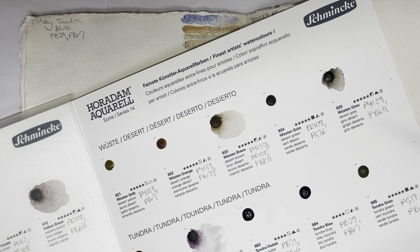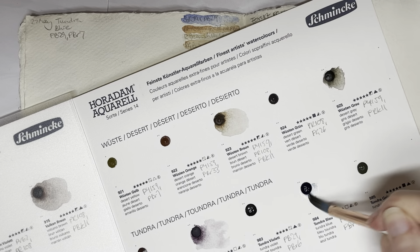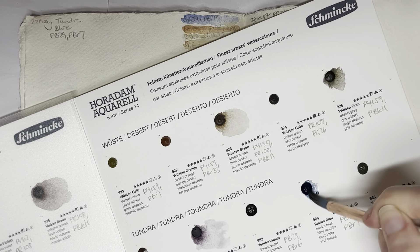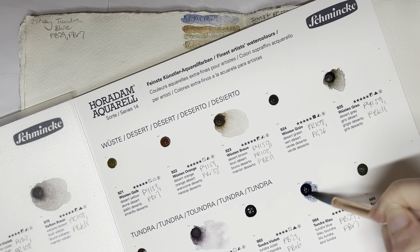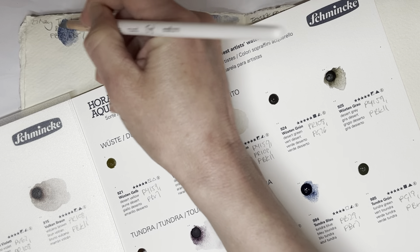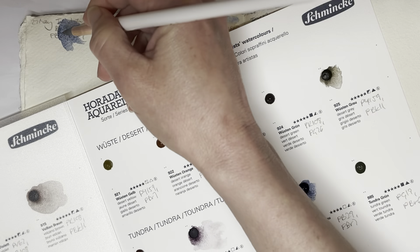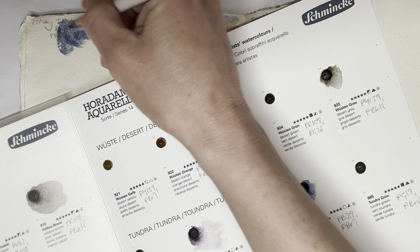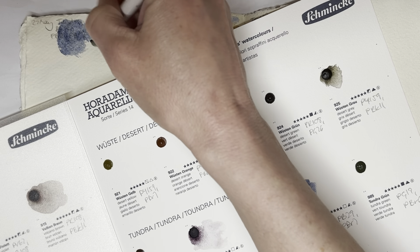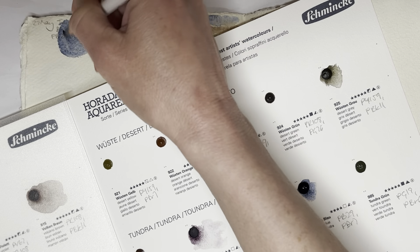Hello everybody, welcome to Day 90 of my Wonder-J project swatching. Today I'm swatching Schmincke Horadam Tundra Blue, which is a mixture of PB29 and PBr7. This one's going to be a bit interesting to see.